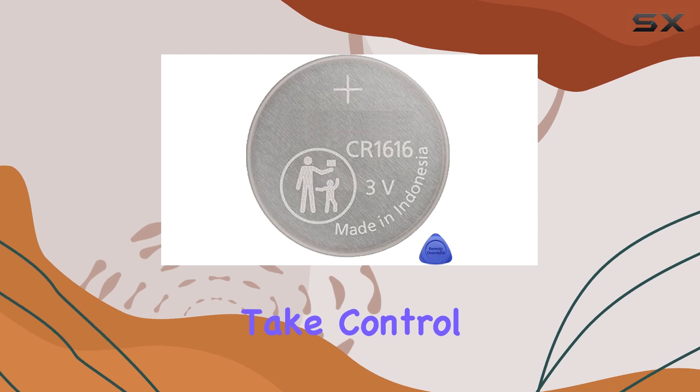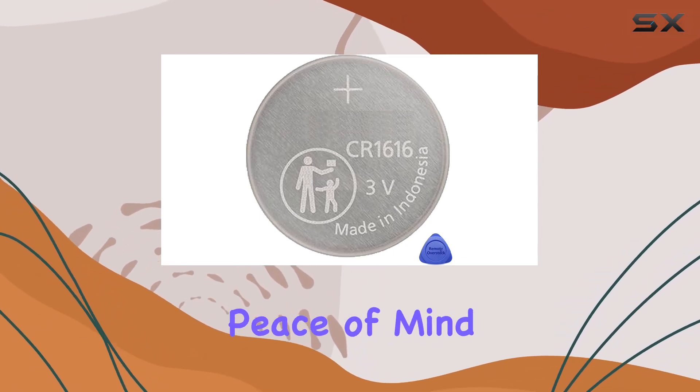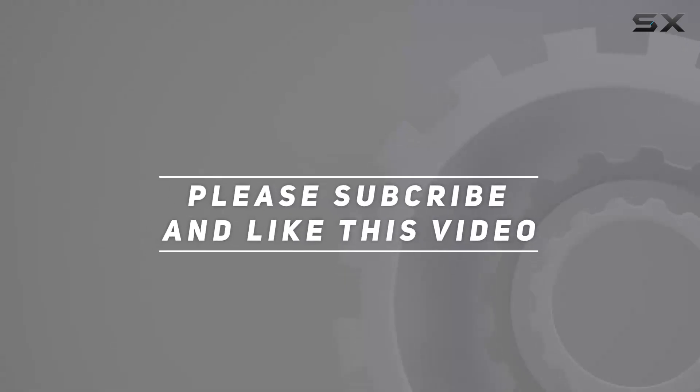So go ahead, take control of your keyless entry remote maintenance, and enjoy the peace of mind that comes with a reliable replacement solution. Check out the video description for an updated price, and thank you for watching this video.